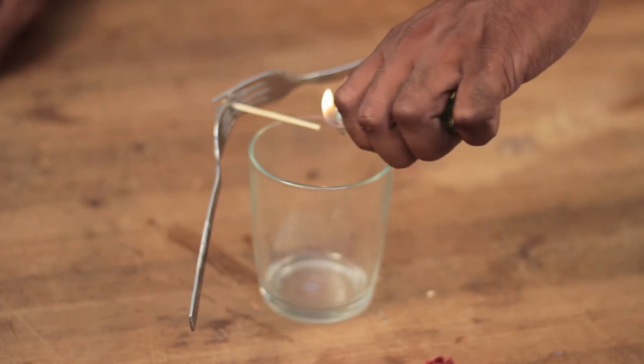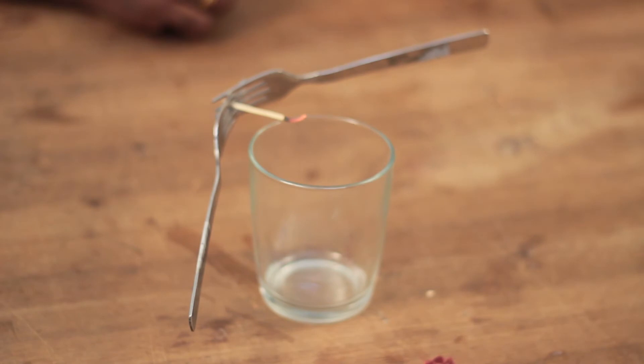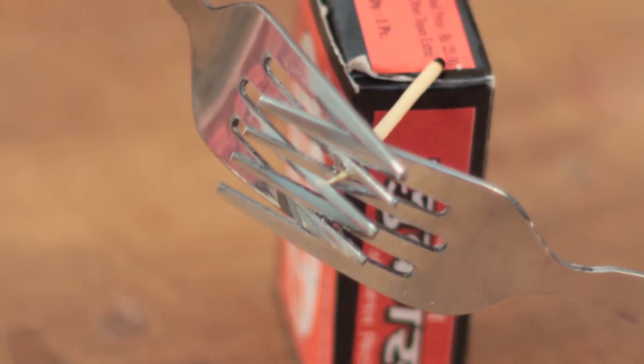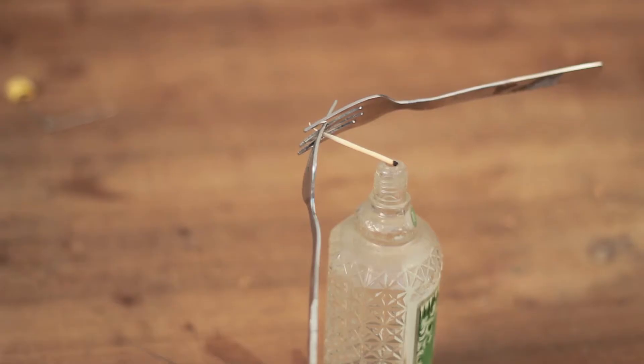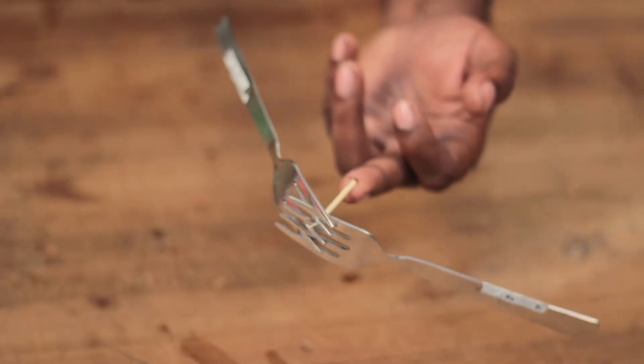Once it's balanced, you can go ahead and burn the rest of the toothpick. And surprisingly, it would only burn till the point that is resting on the glass. You can see it clearly here. This could be shifted anywhere you like and it's going to stay balanced at this point. This was a very quick example of knowing and understanding the center of gravity.